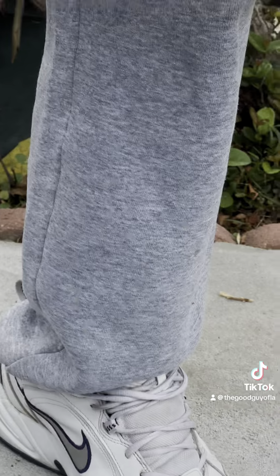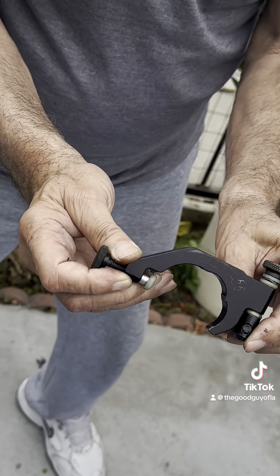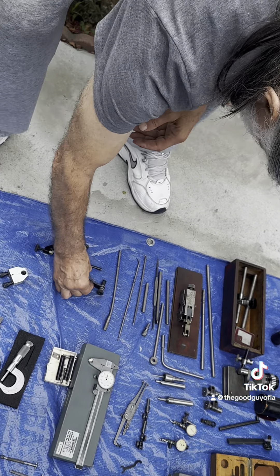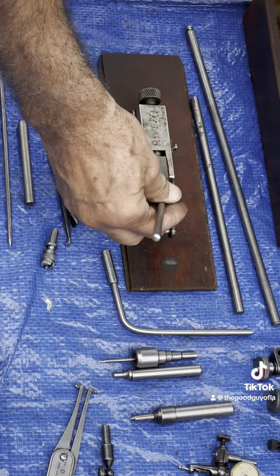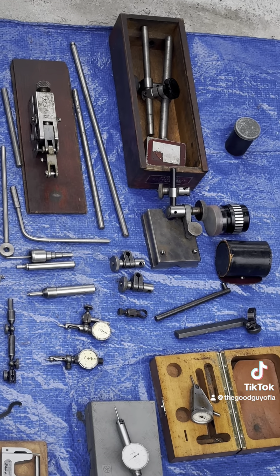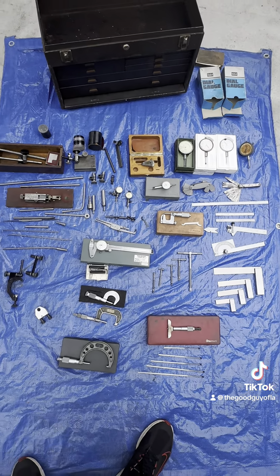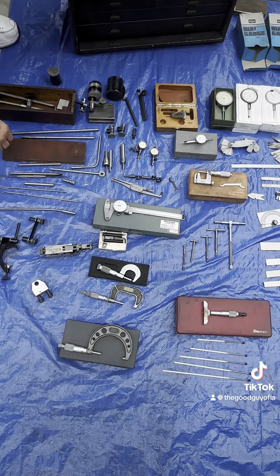Here we have a quill stop for a Bridgeport mill, a spindle attachment for a Bridgeport mill or any kind of drill chuck or milling drill, and an attachment that goes with it. All these attachments can fit either the magnetic bases or the surface plate base.